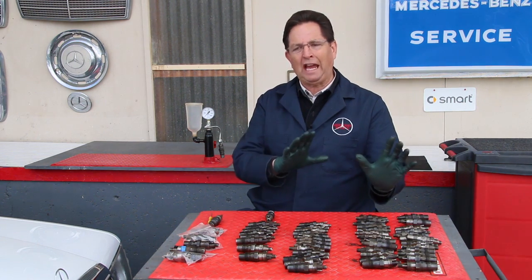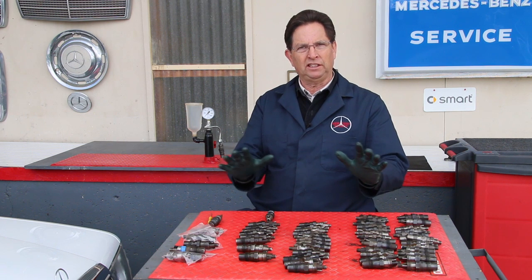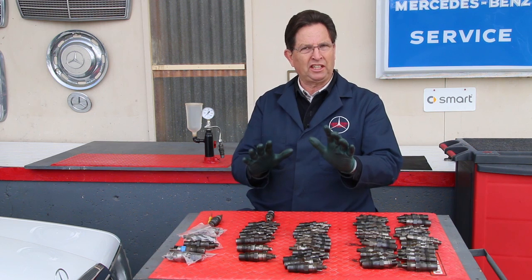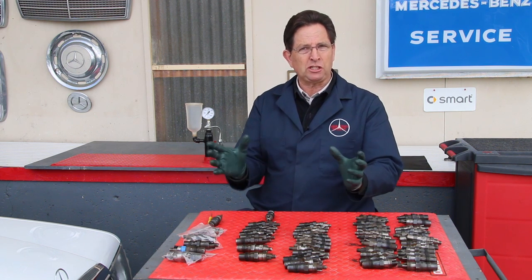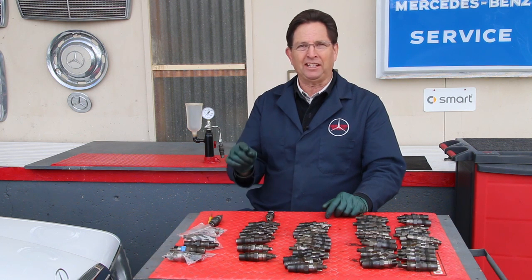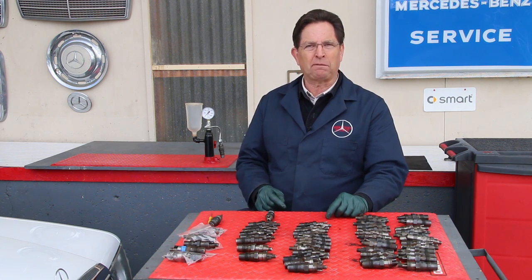If those things are okay, then you're faced with the challenge of: is this a fuel pump or lift pump issue? Is it a delivery valve or an injection pump issue? Is it my fuel injectors? And I tell you firsthand, it can be difficult sometimes to isolate that type of problem.